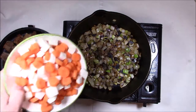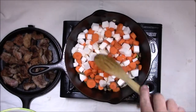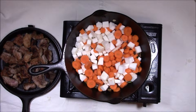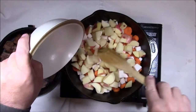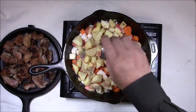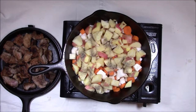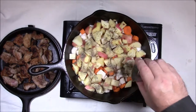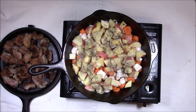Now we have the onions sweated down a little bit. We're going to add in our carrots, turnips, and potatoes. We'll add the rest of our pepper — we did add some salt to those onions to sweat them down. Then our thyme and our crushed garlic cloves.